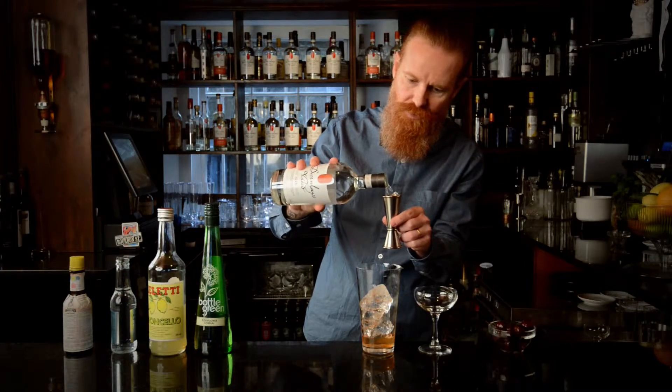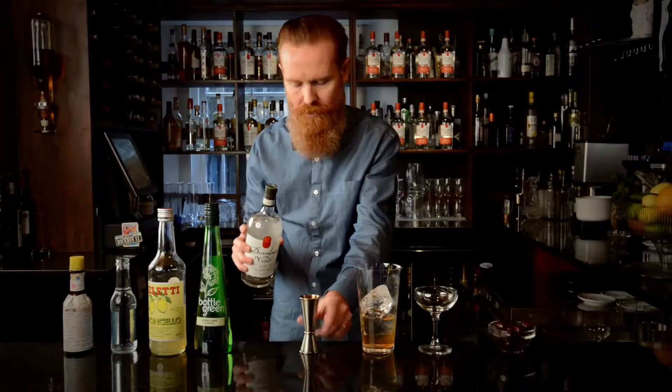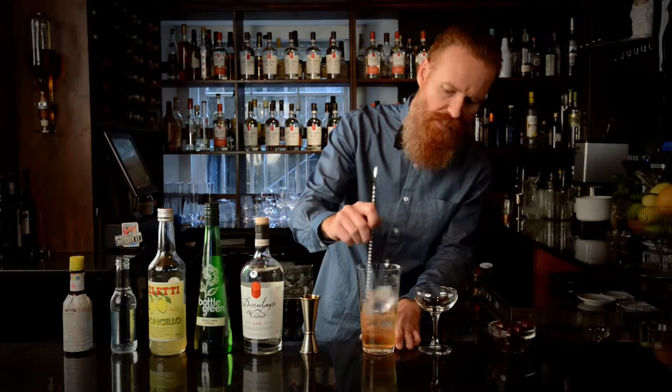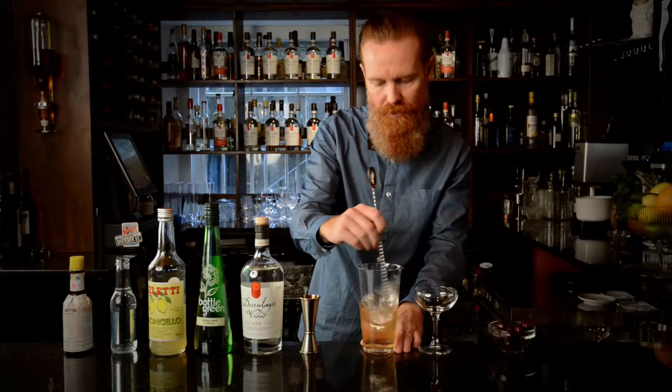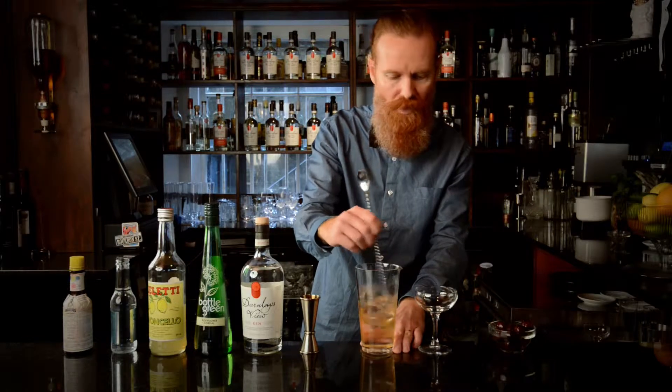Then most importantly, our gin — a large measure, 50 millilitres. We're just going to stir again for the right amount of dilution versus chill. The drink should be crisp and refreshing but still retain all those flavours we're after.